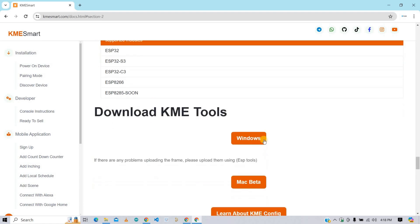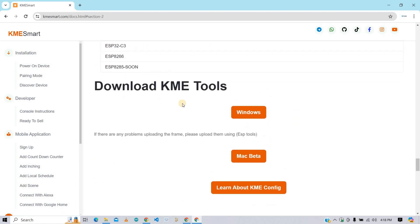Now we need to download the KME tool to flash the firmware onto the ESP board. This tool is available for Windows as well as iOS, but the iOS version is still in beta. So I recommend using the Windows version. Click on the Windows option button and download the KME tool for firmware flashing.